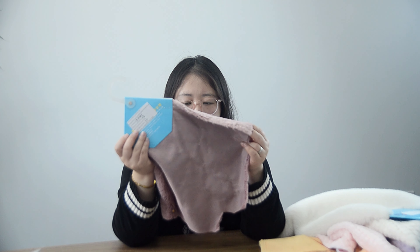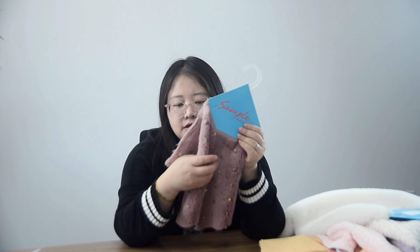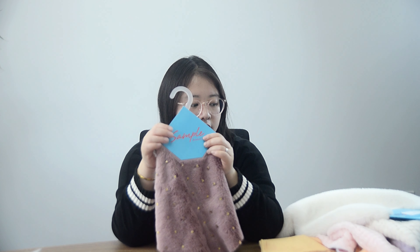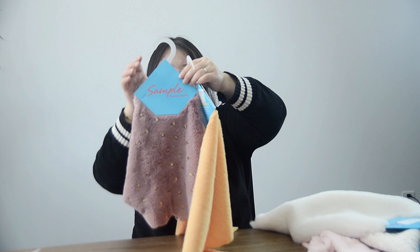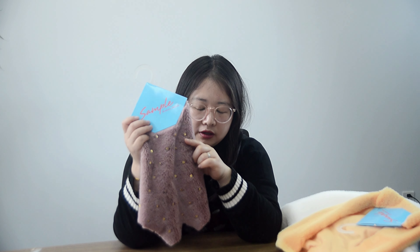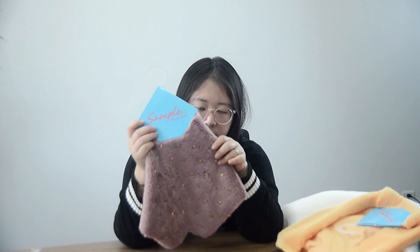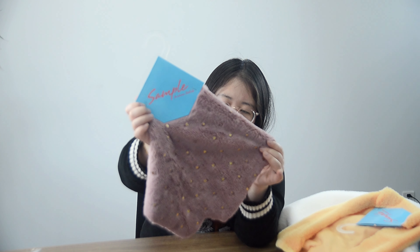And this one is also one side brush. Touch soft, no peeling, comfortable. You can see it's different — it's clear. It's one side, 400 GSM. This is garden embossed — you can see the garden embossed design.